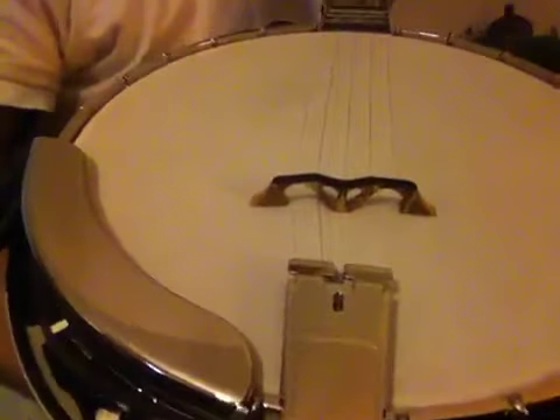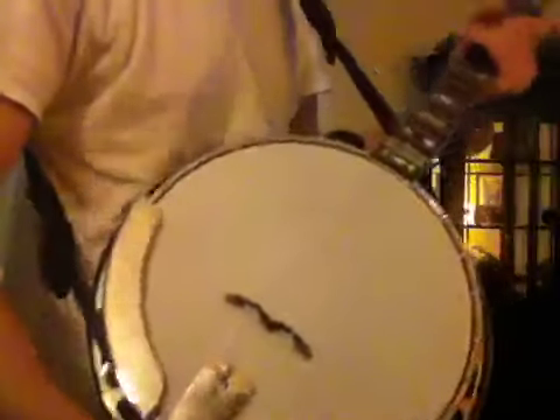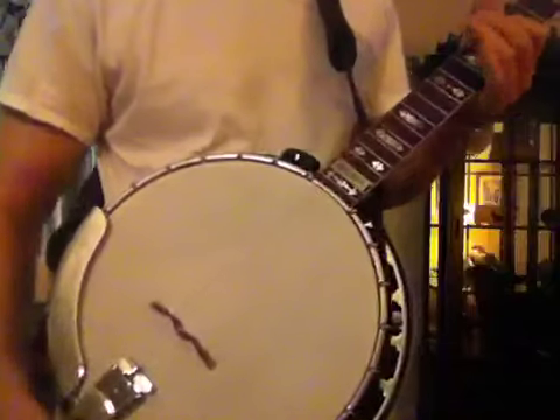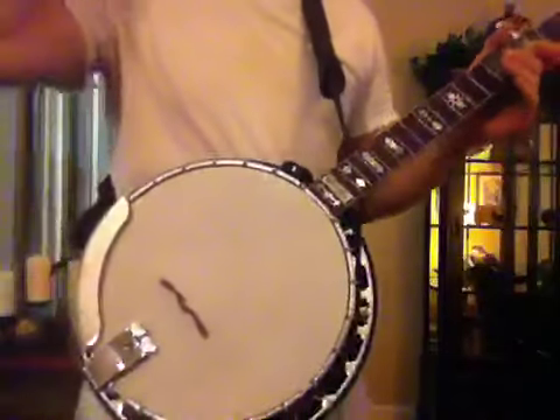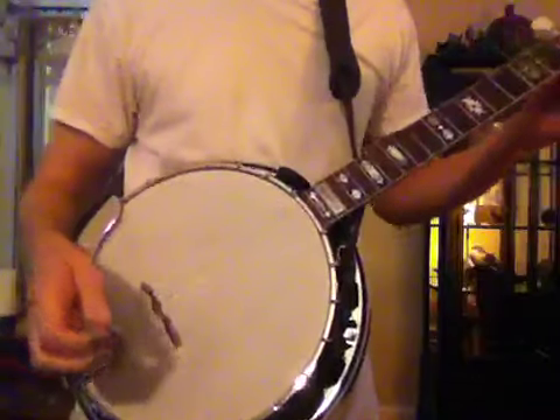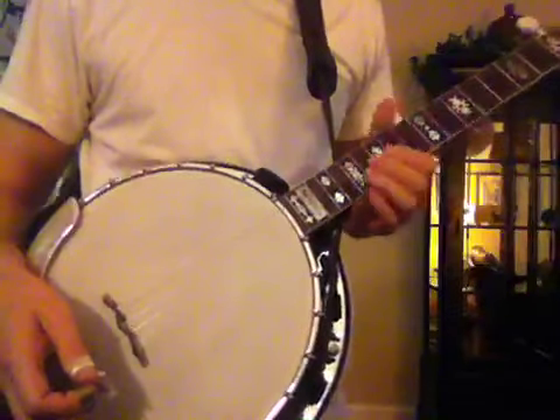It's fully compensated. If you take a look at that, the second string and the fourth string are a little closer to the neck, while the third string is a little closer to the tailpiece. The theory behind that is it keeps your banjo in tune better as you play up the neck.